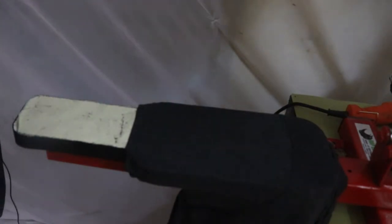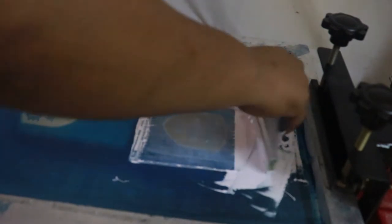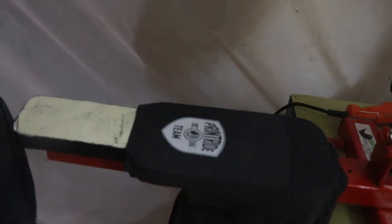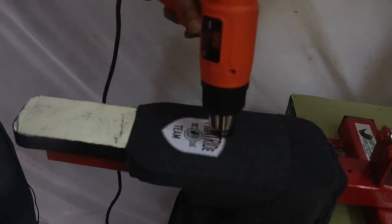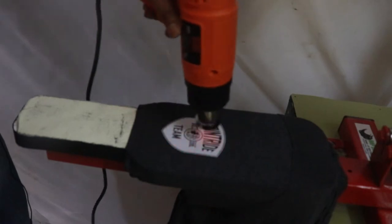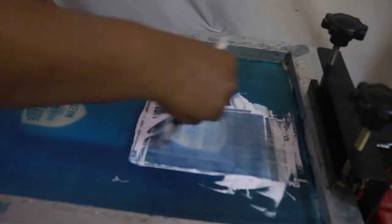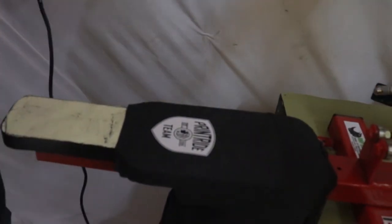If you don't know how to apply spray adhesive, we have a video for that. After that, we'll give a first two strokes — that's the first print of the sleeve. Then we have to go for one more stroke, because dark garments require two-plus-two strokes. And it's done.